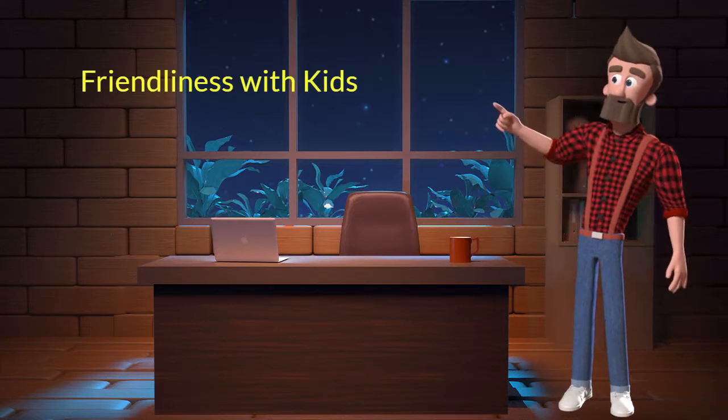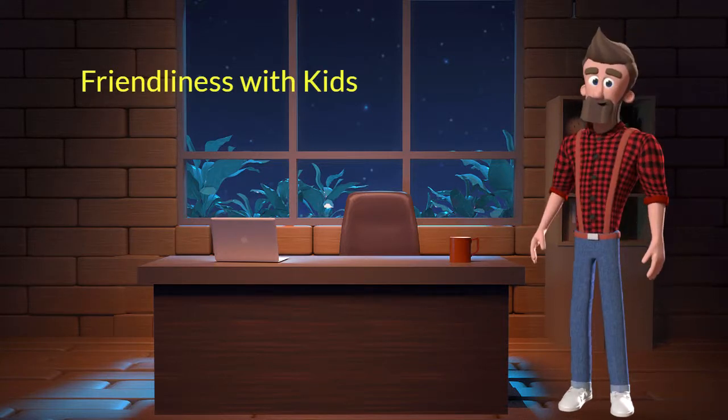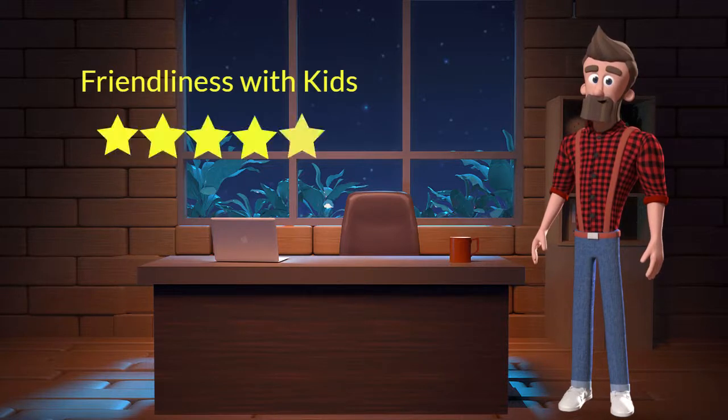Friendliness with kids: This dog breed is very friendly with kids. I will rate it 5 out of 5 for its friendliness with kids. If you have young children in the family, then you can adopt this breed.